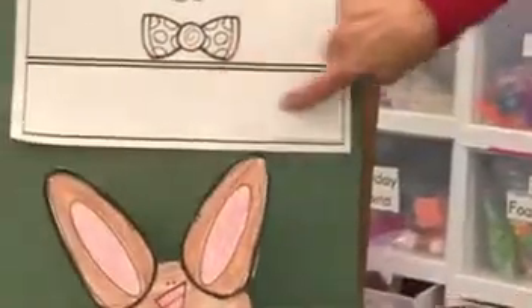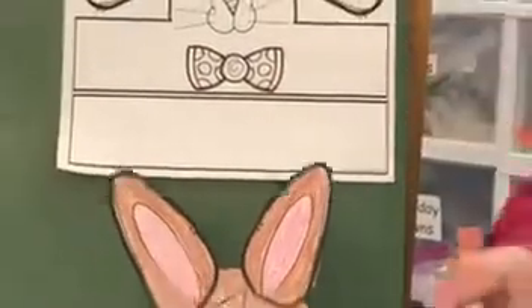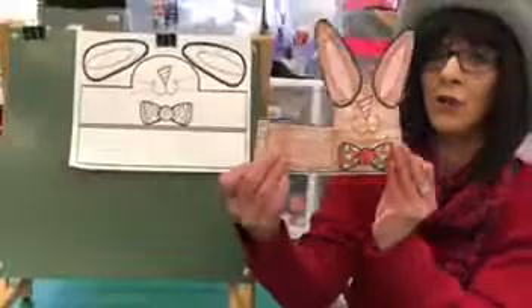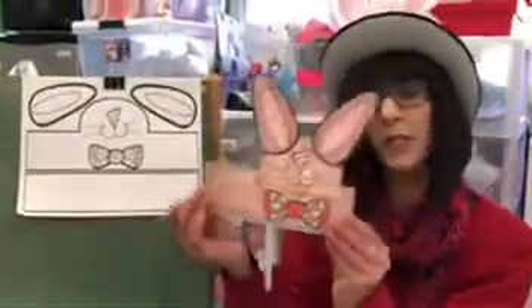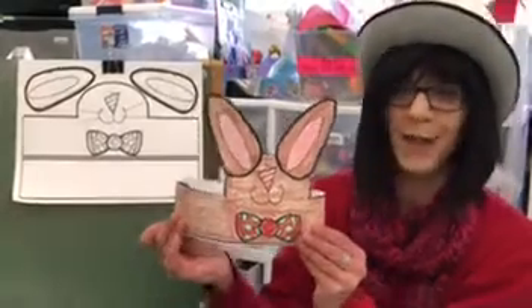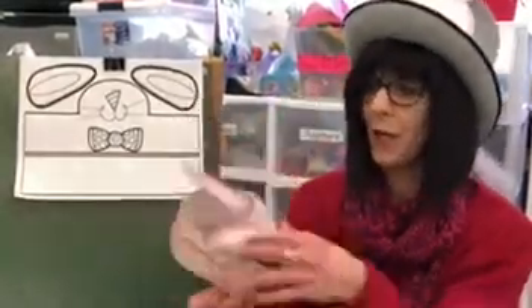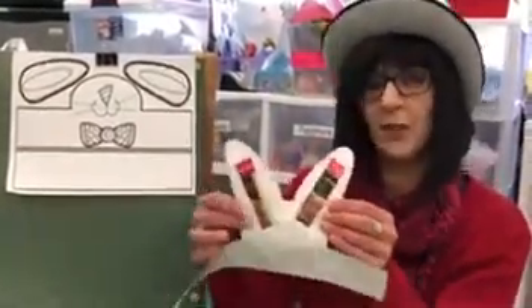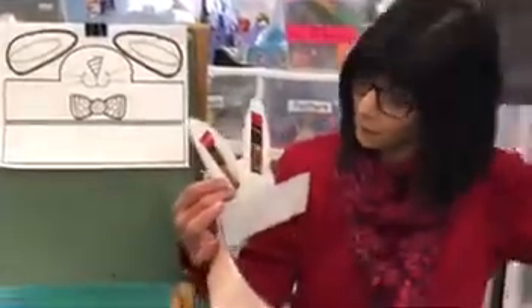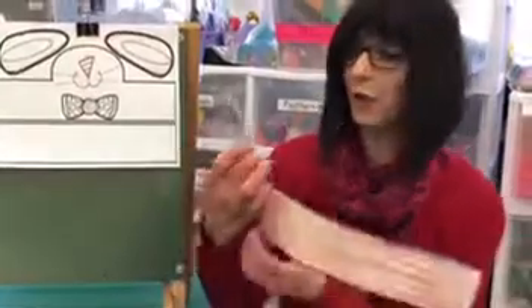Then this piece is the band. I taped it together, and then all you're going to do is measure your head and then you can tape it or staple it. Now one trick — my ears didn't stay up straight, so I looked around my house for a piece of cardboard and I cut out two little pieces and taped them together so my ears would stay up straight.